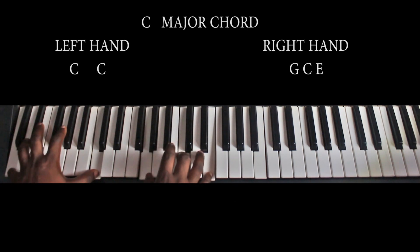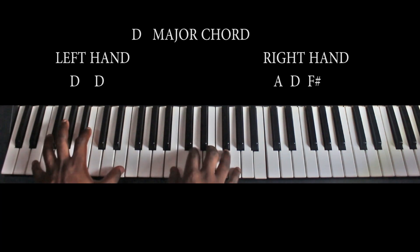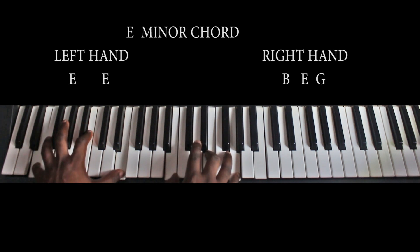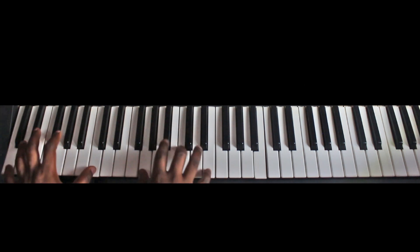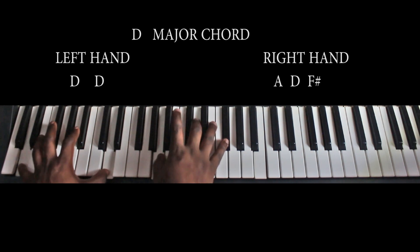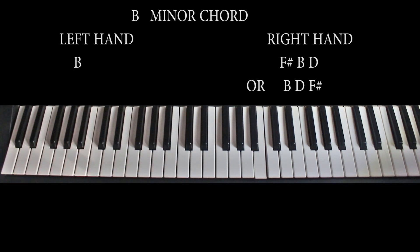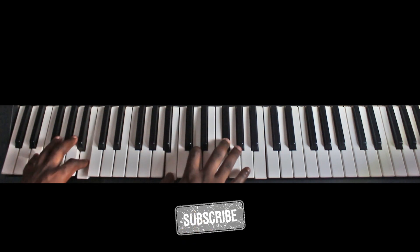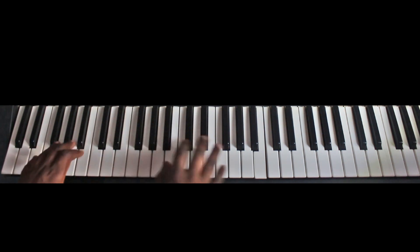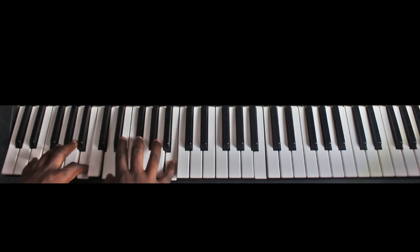So the chord progression is: C major, D major, E minor, B minor. You can also play the B minor in different ways — like this, or like this, or even like this. It all depends on how you want to play it.